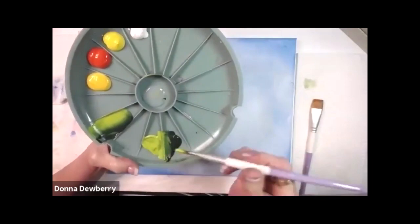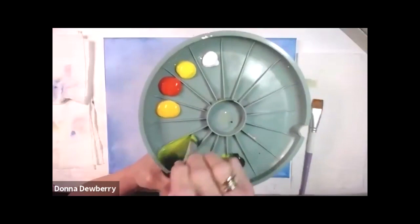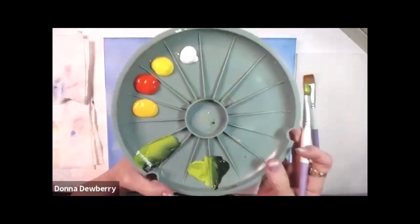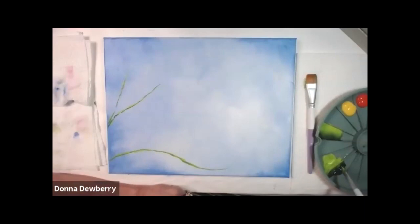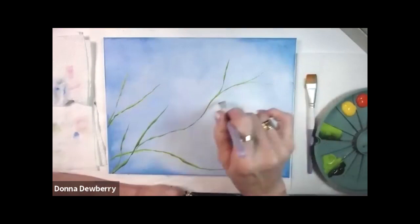This is my double loader — it helps you double load really well. It has a lid with a sponge that keeps your paint from drying out so you can go day to day with the same paint. I've got both colors on the brush, so I'm going to come out a little bit on the chisel of the brush. This is a rose bush and I want it to have all kinds of leaf branches.